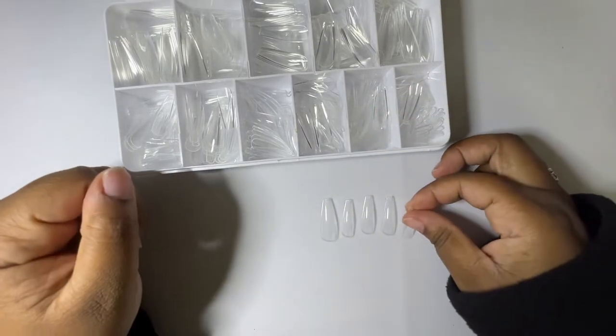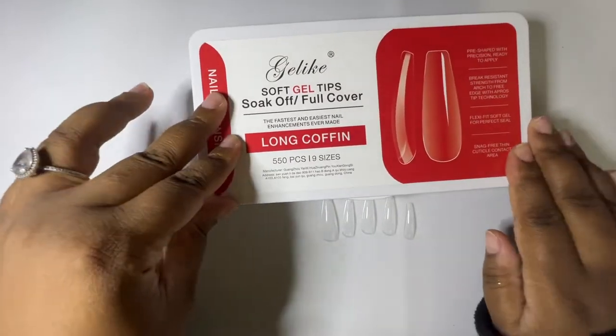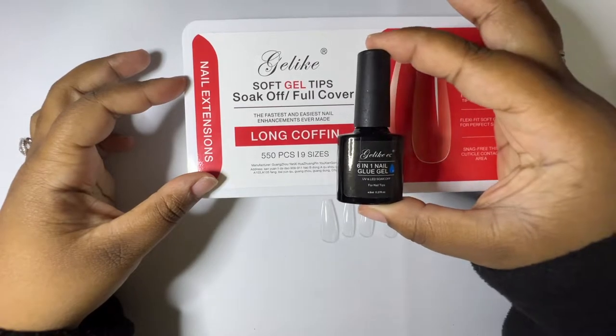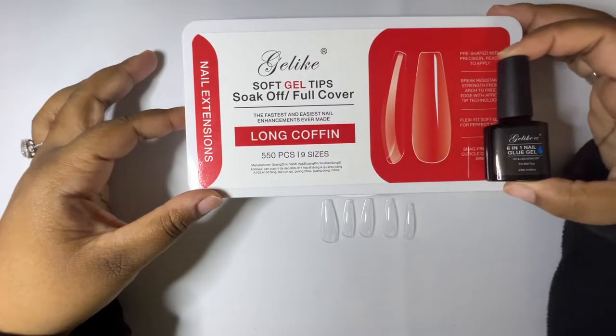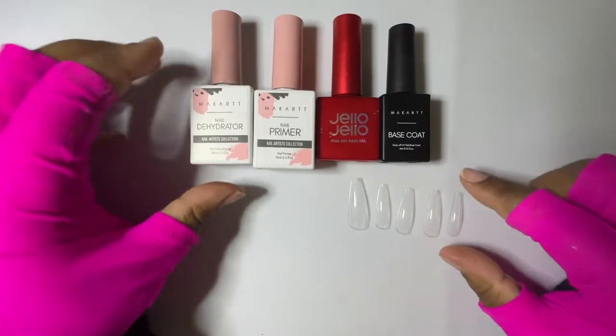Now that sizing is done for the gel-like tips, we're going to use the Gel-Like six-in-one glue gel. This is the system that goes together and we're going to see how it works. Now we're going to do the prep for the set.